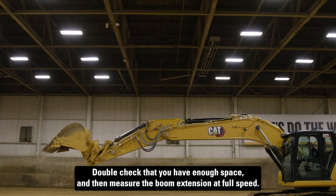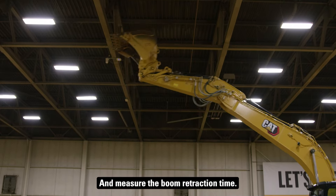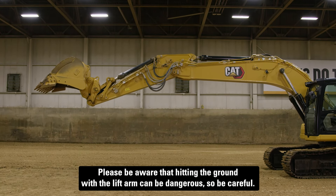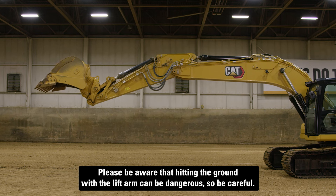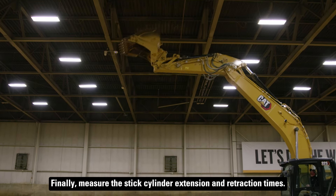Double check that you have enough space, then measure the boom extension at full speed and measure the boom retraction time. Please be aware that hitting the ground with a lift arm can be dangerous, so be careful. Finally, measure the stick cylinder extension and retraction times.